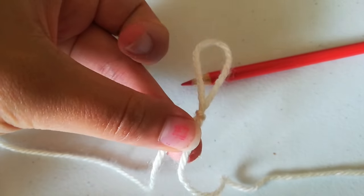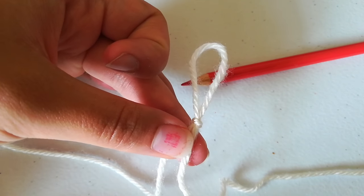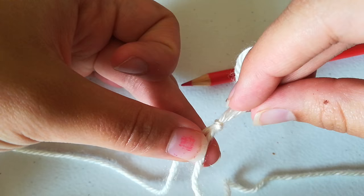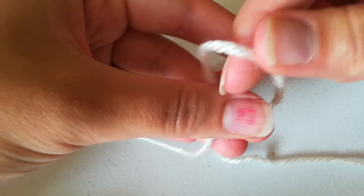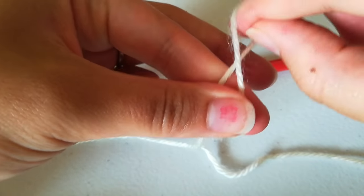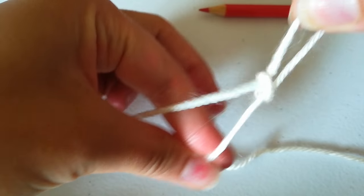Okay, so slipknot. You can re-watch that again if you want, or I'll do it again. So grab between your fingers, twist, ta-da, and pull one through.